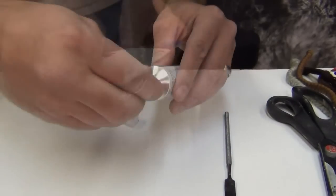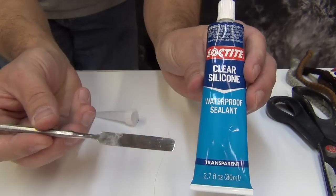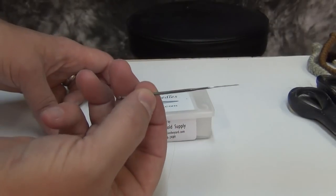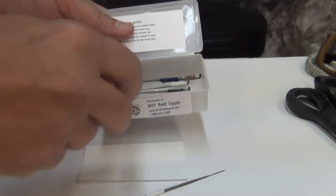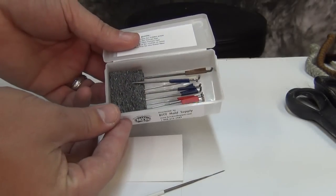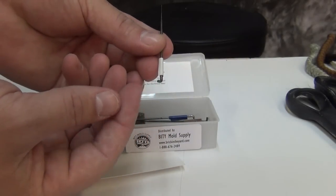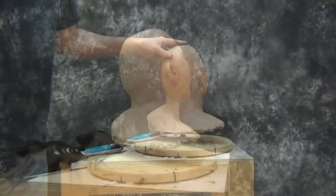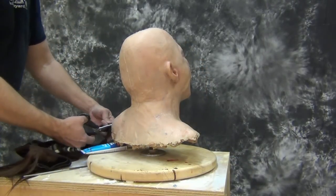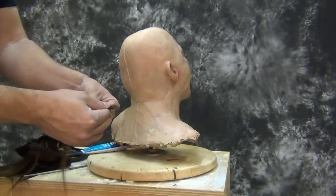Another method we use is hand-laying hair using silicone sealant. This is an aquarium sealant that is pure silicone, and it's a great way to apply hair like you would with spirit gum when you're hand-laying crepe beards. We're going to start on our head by hand-laying hair using the silicone sealant. This is a good method if you're putting a lot of hair on something and you have areas that are not going to be seen as well as others, and you just need to build up a large mass of hair.